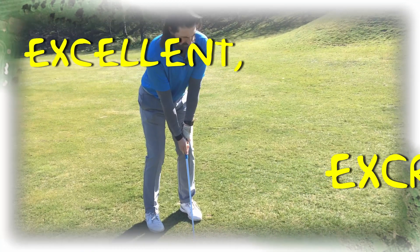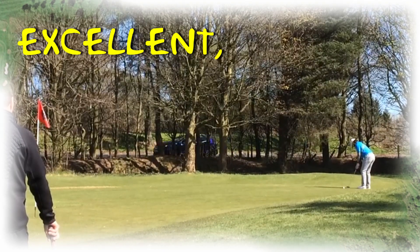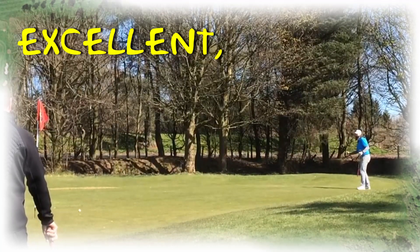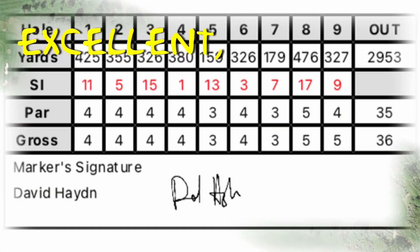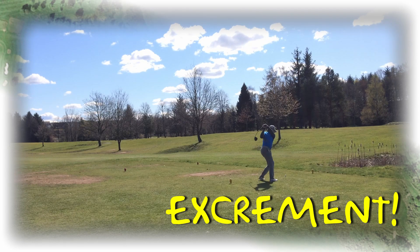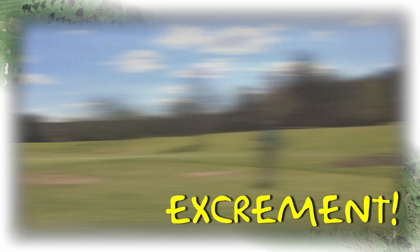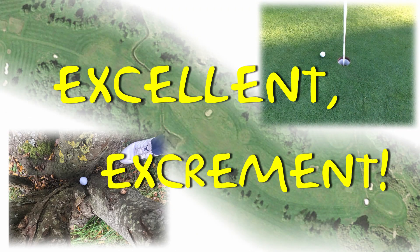And now it's time for everyone's favourite: Excellent Excrement. I had to include a good chip and a long putt. With so much to choose from this week, Monday's scorecard just seemed to sum it all up perfectly. But if there was any doubt, a shot out of irons and a duff were there just to make sure.